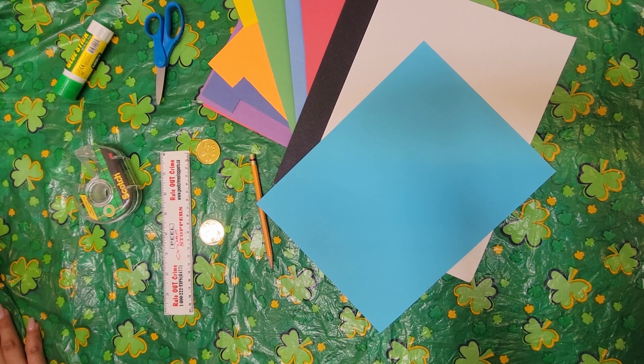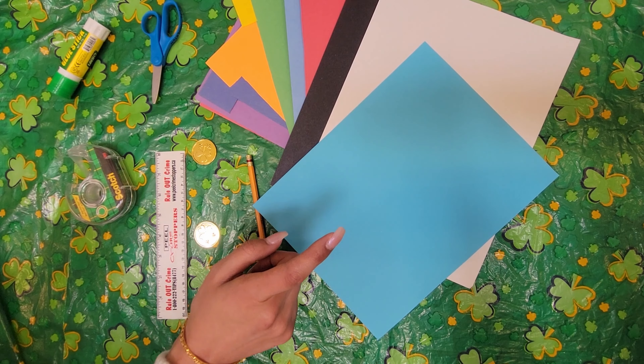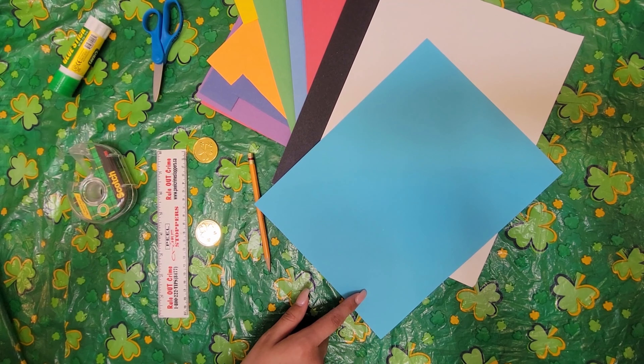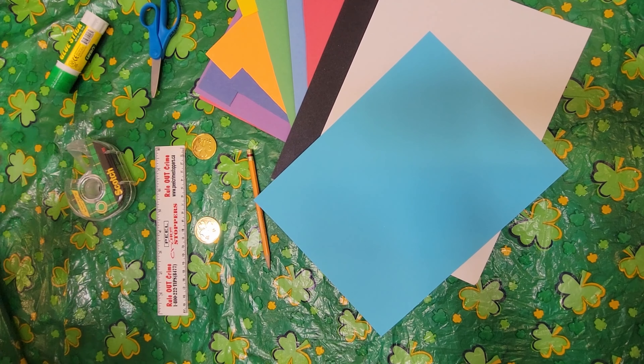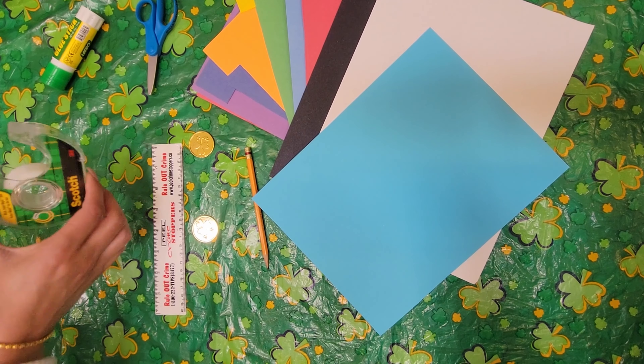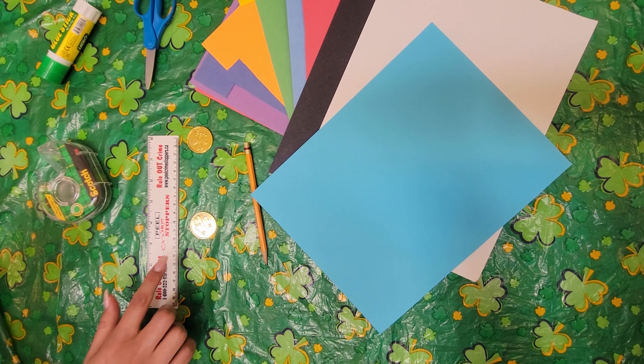Hi everyone, my name is Rama from the King Township Public Library and today we are going to be making 3D rainbows. I cannot wait to show you how I've made my 3D rainbow. We will be cutting out strips of colourful paper to make our rainbow and we will be cutting out a cloud and on the cloud we will be writing what we would do if we found a pot of gold.